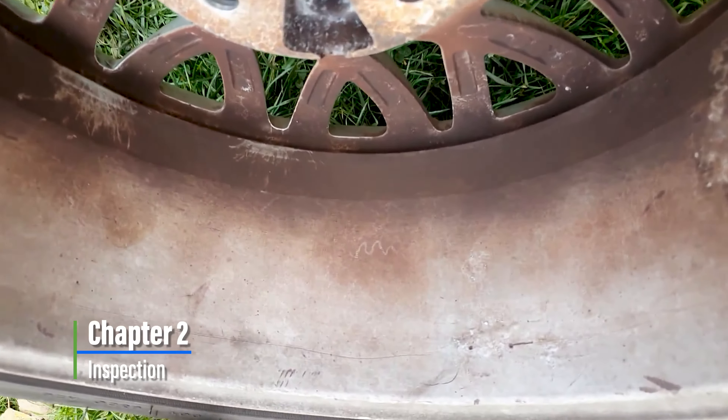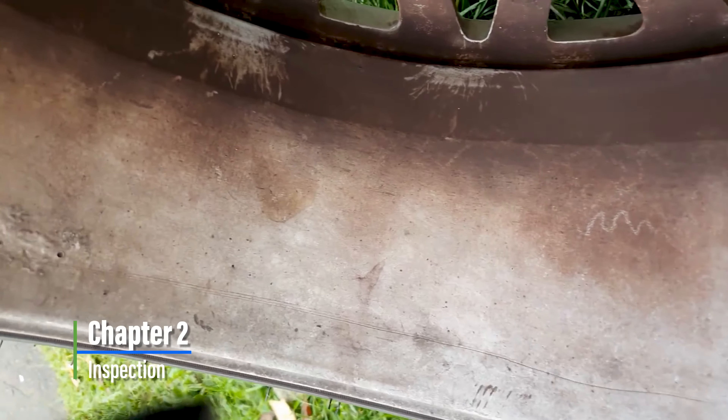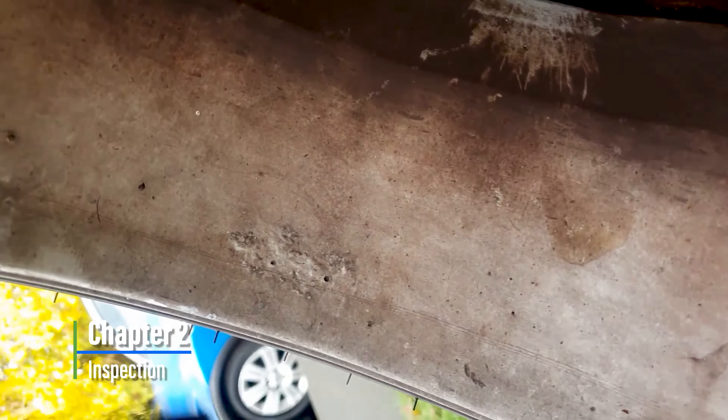And here's the inspection — Chapter 2. You can see the amount of fallout build-up that's in there. This could be a fun one guys, stay tuned.